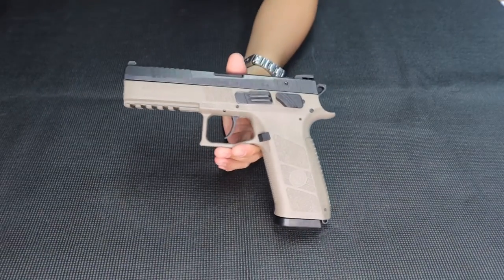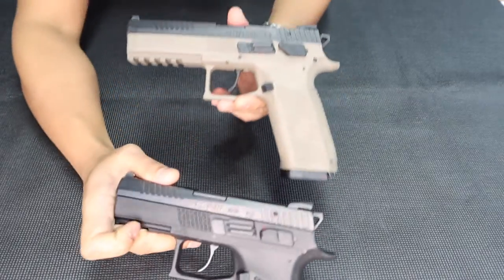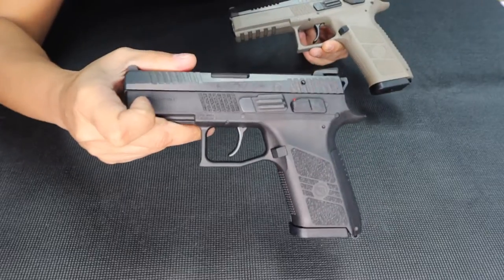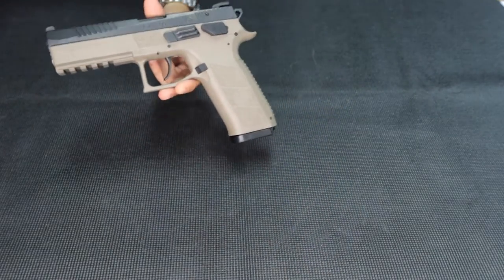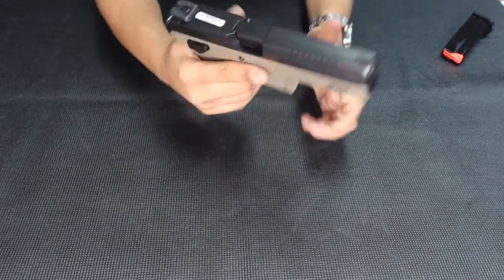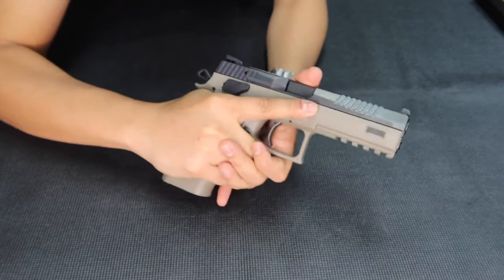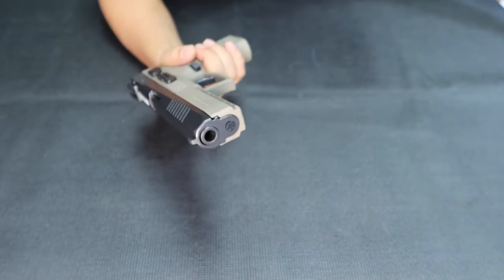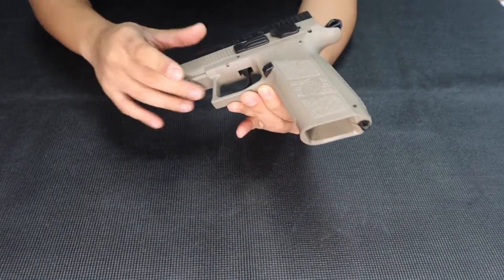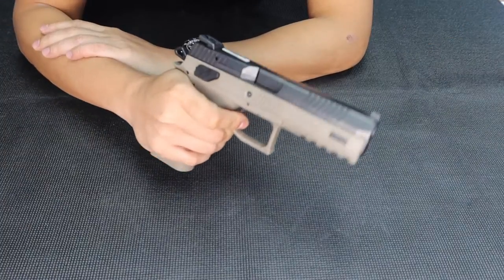This is the P09 — the full size version of the P0 series by CZ. It has a mid-size version as well: the P07. There are also available black colors. The star of the show, of course, is the P09. The good thing about the P09 is its stability. It's very comfortable in my hands. This is a double action, single action unit. CZ is made in Czech Republic. The trigger system on this one is really nice.